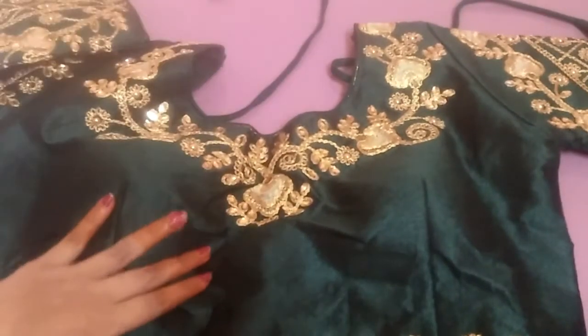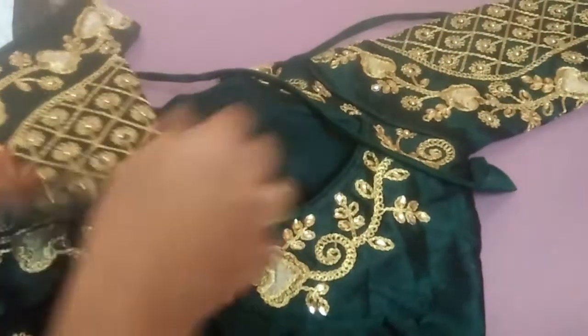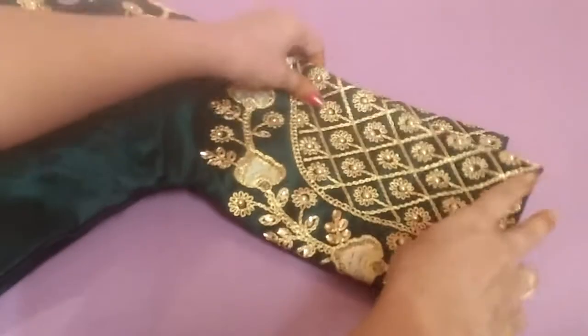The front is very heavy. It has a short sleeve.